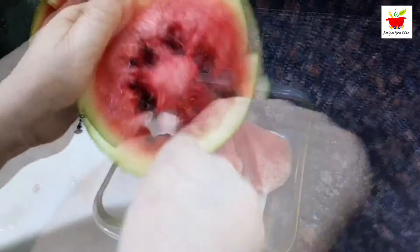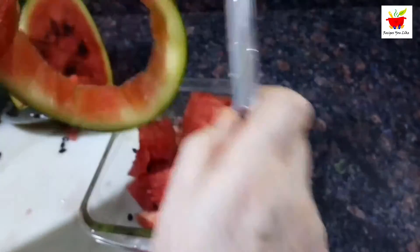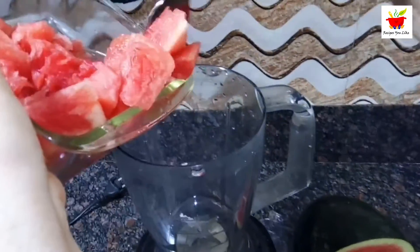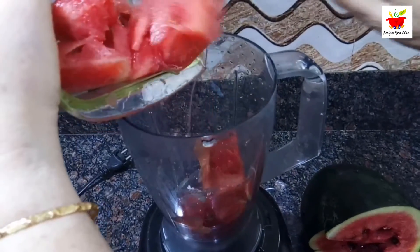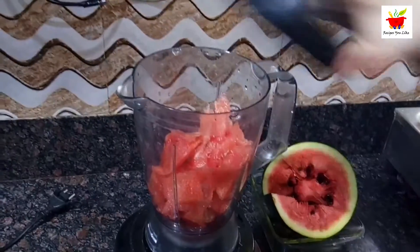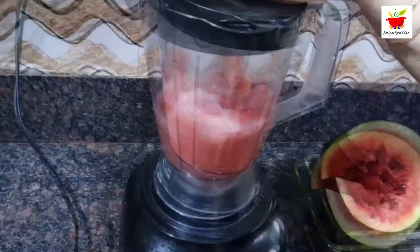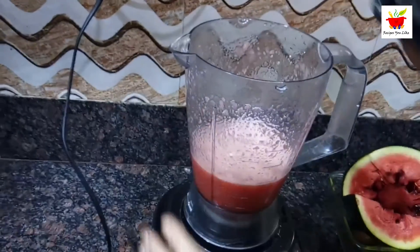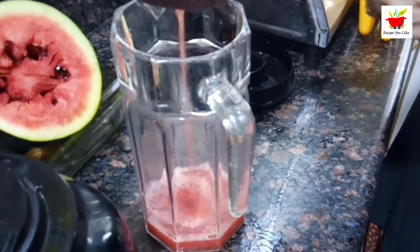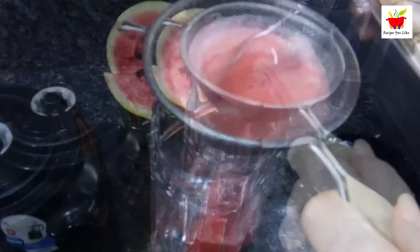After banana popsicles, let's make watermelon popsicles. Cut your watermelon in cubes and remove the seeds. To fill our popsicle mold we require about two cups of watermelon juice. Drop the watermelon into your blending jar, blend it, then strain out the fiber or any leftover seeds.